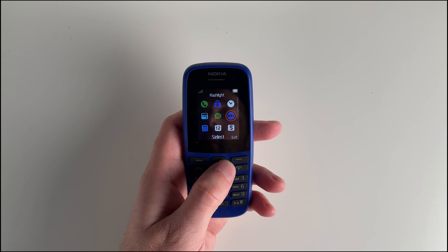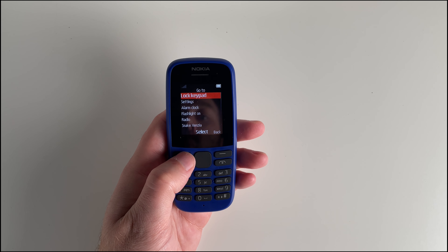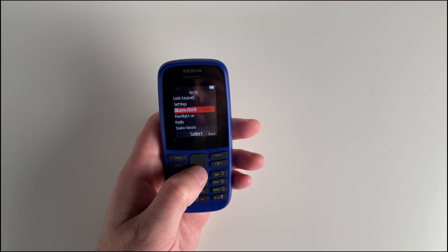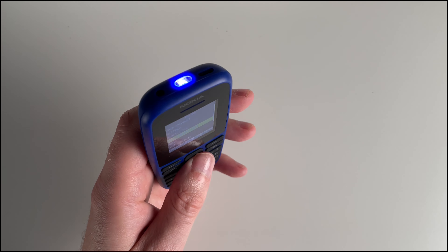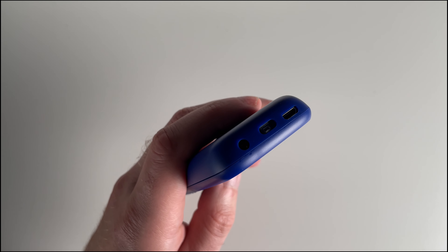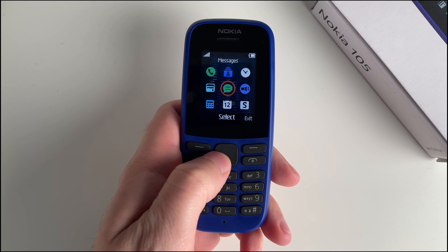Now let's dive into the features. The home screen is clean and functional, displaying the time and date. Plus, you can quickly access the menu or use the go-to button for shortcuts to the torch, music, FM radio, calculator and more. What's even better, you can personalize this page to suit your needs, adding and rearranging elements as you see fit.